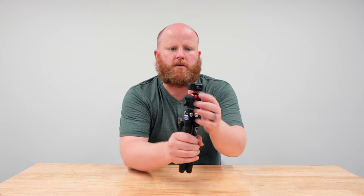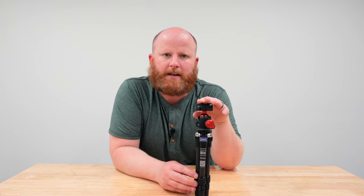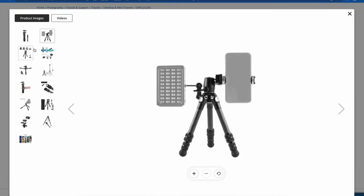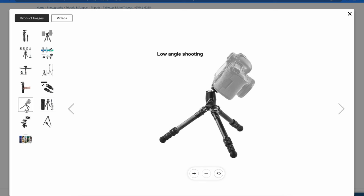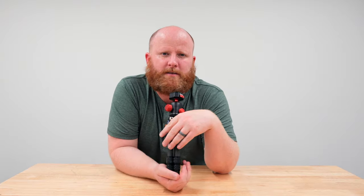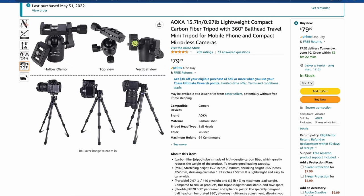You clip it onto the tripod, and if you want to remove it, push the button and pull it right off. This allows me to just grab my camera at any time and take it off the tripod quickly. The way I found this tripod is I saw it made by GVM — a company that makes lights, clamps, and little tripods. Their version was about 150 bucks, but Aoka's version is identical and costs about 80 bucks. So at 80 bucks plus the Ulanzi ball head system at maybe 30 bucks, we're still way under the GVM price for this tripod.